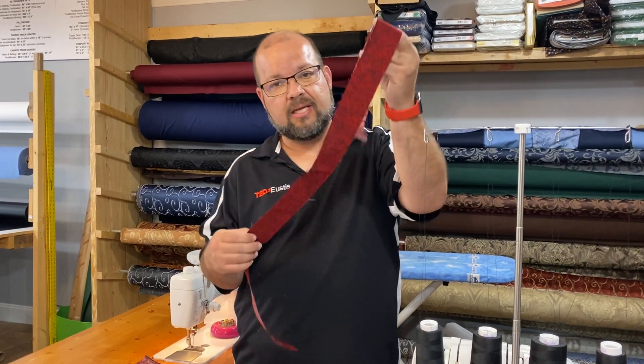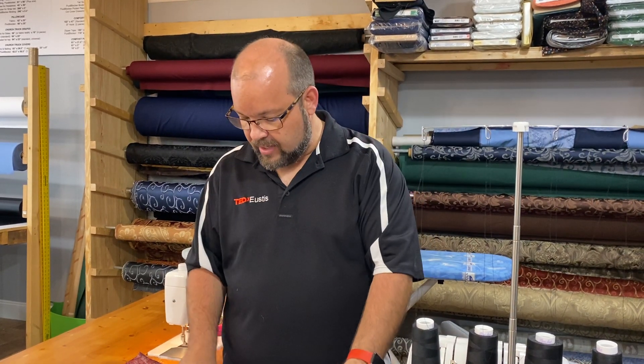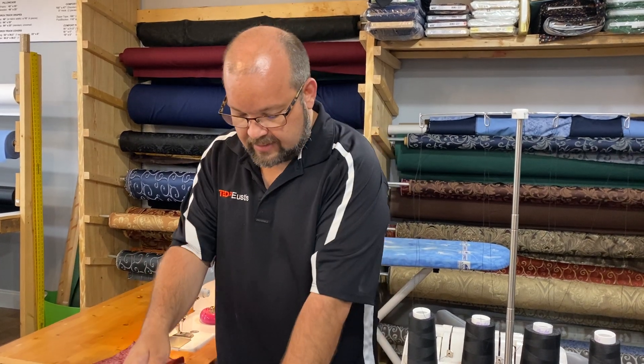You're going to need to turn these strips into bias binding, like you would for a quilt. The way you do that is you fold a half inch in on either side toward the middle, then fold that in half again and iron it. It's really easy to use an iron for that.